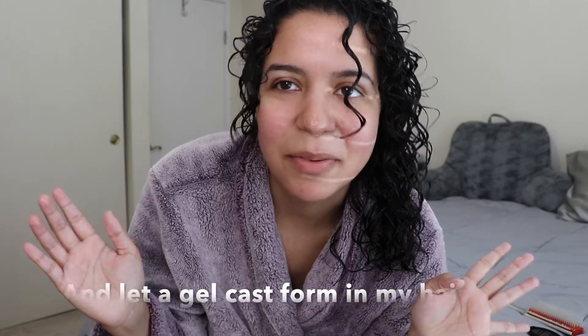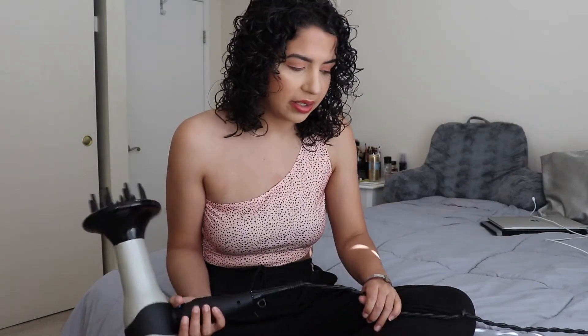Now I'm just going to wait for my hair to dry and then I'll be back. Okay, so my hair is about 80% dry. Sometimes I diffuse my hair, sometimes I don't — today I am going to diffuse it. Other times I'll just let it air dry, but today I'm going to diffuse my hair.